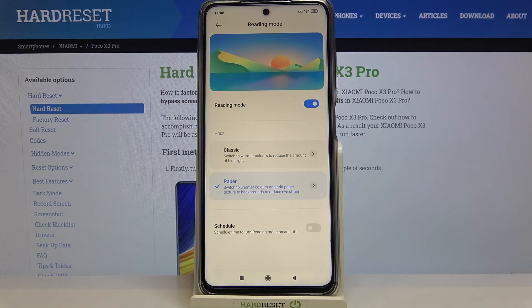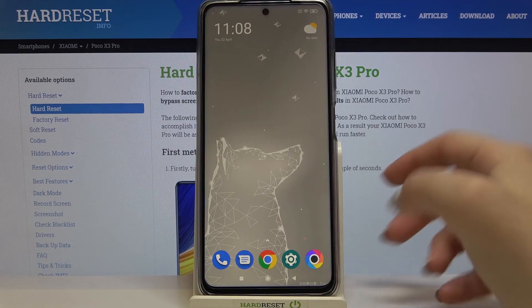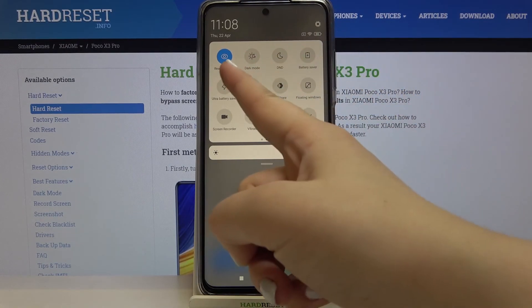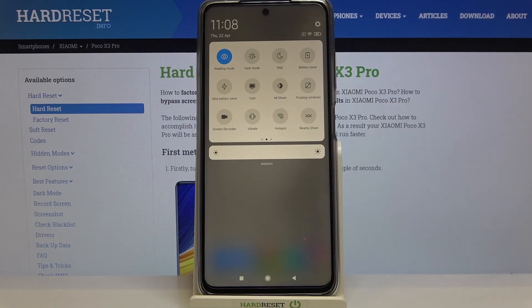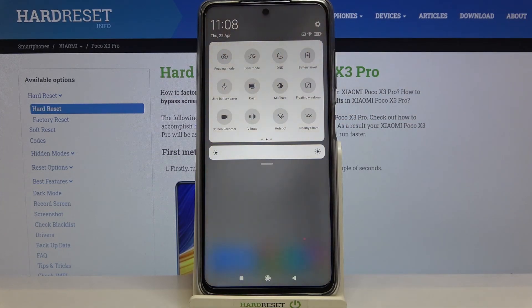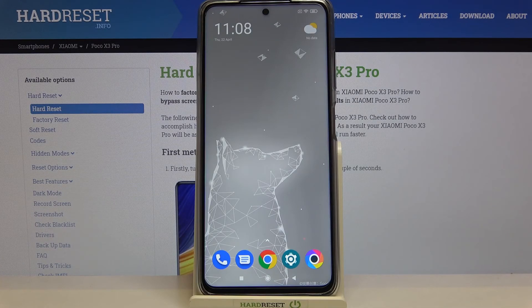As I promised, I will show a much faster access to this feature. All you have to do is simply unroll the top bar and find the reading mode icon right here. As you can see it's currently turned on — if you'd like to turn it off just tap on it and the screen will return to its normal state, and you can turn it on the same way. That's all — this is how to enable the eye comfort mode on your POCO X3 Pro. Thank you so much for watching, I hope this was helpful — if it was, please hit the subscribe button and leave a thumbs up.